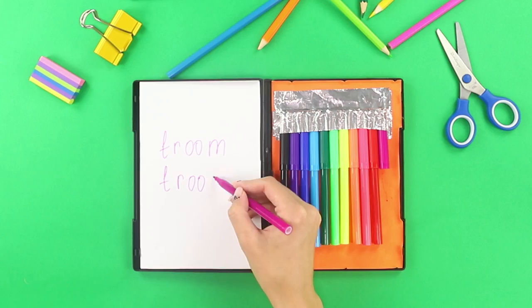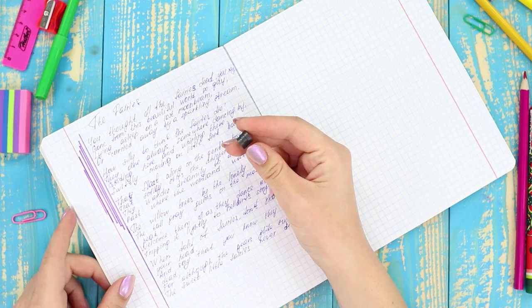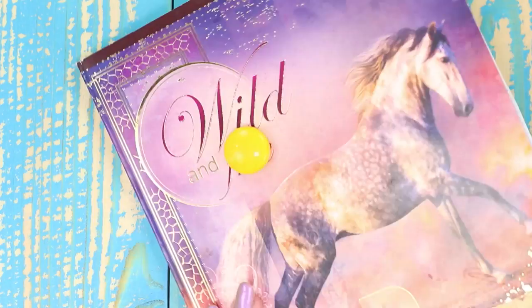Can't find your notes? Ordinary magnets will help you quickly navigate and find the desired record. Set the magnet on the line and mark its location with a second magnet on the side of the cover — simple and convenient.